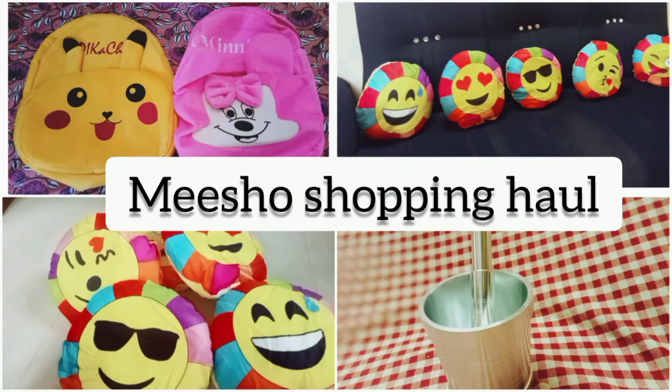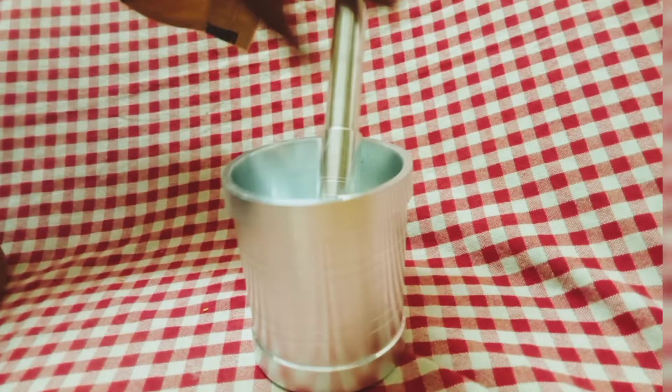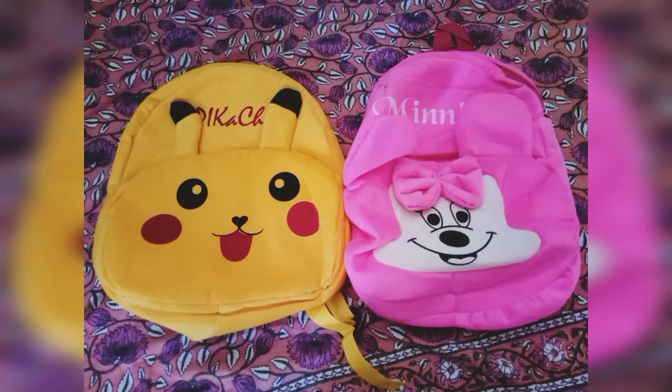Hi friends, if you are going to visit Mishu Shopping, you can share it with me and I will share them with you. If this is your first time with Mishu, there will be a link in the description. If you are using this app, you can find a first order discount offer under Rs. Please check and use it.